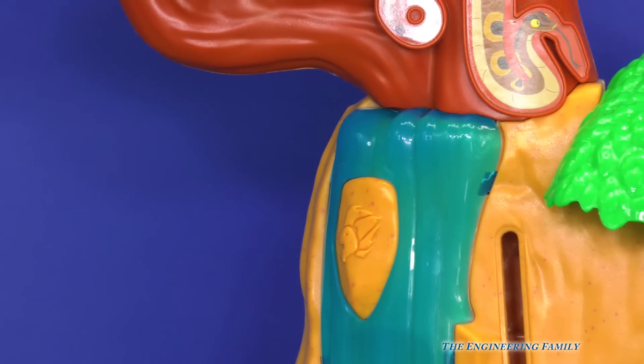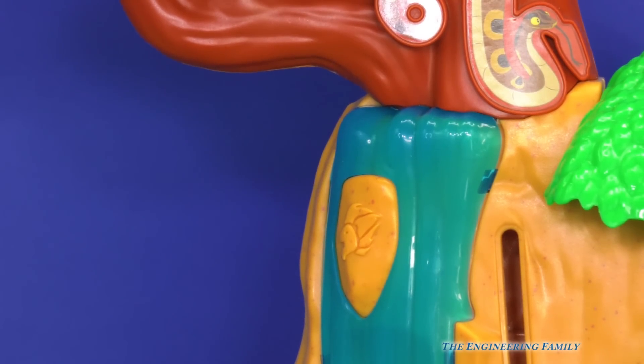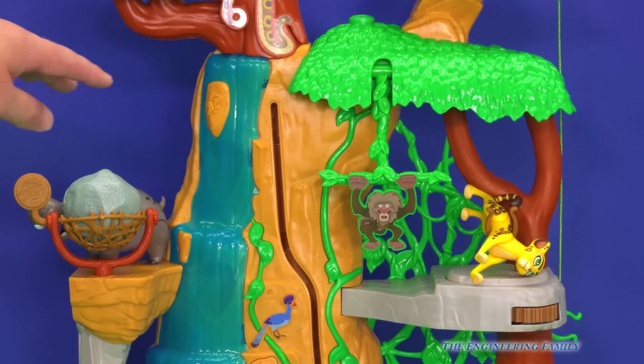Let's look at it again, but this time look all the way down so you can see that it's like a waterfall. When you push it, it makes a little waterfall.